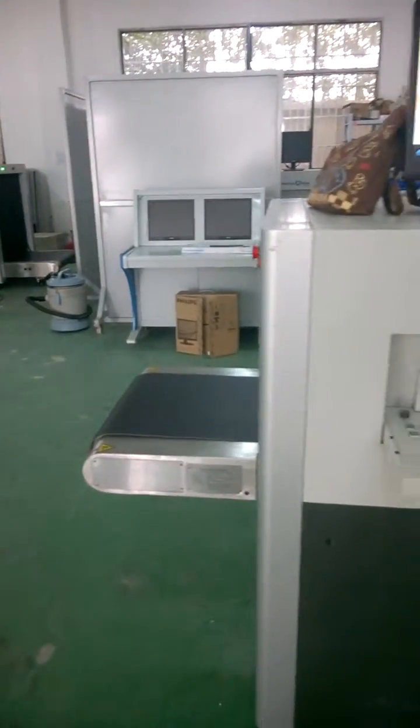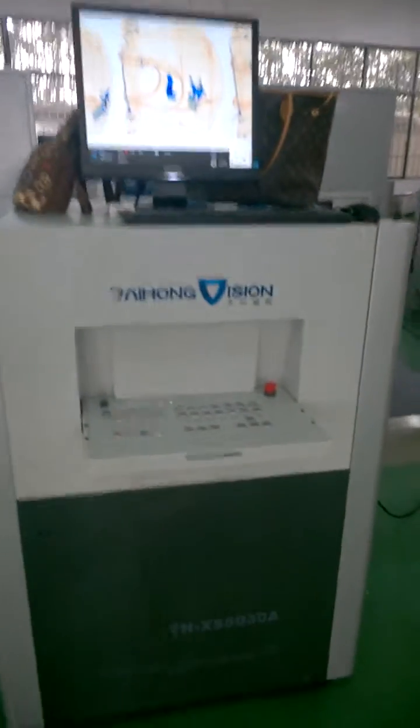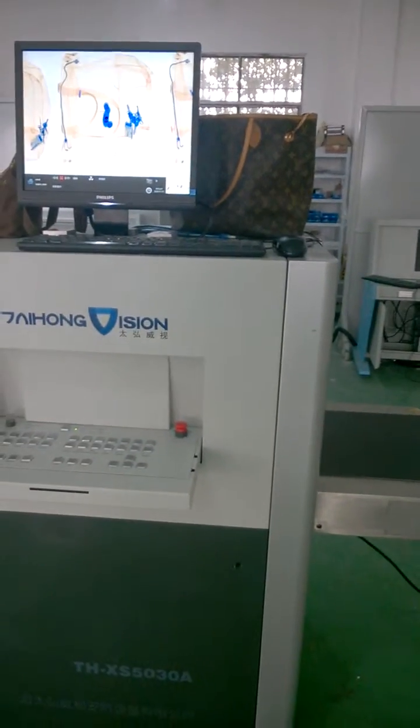Hello everyone, this is our X-ray package scanner model 5030A. Today we are going to use this machine to inspect bags, especially to identify defective products.